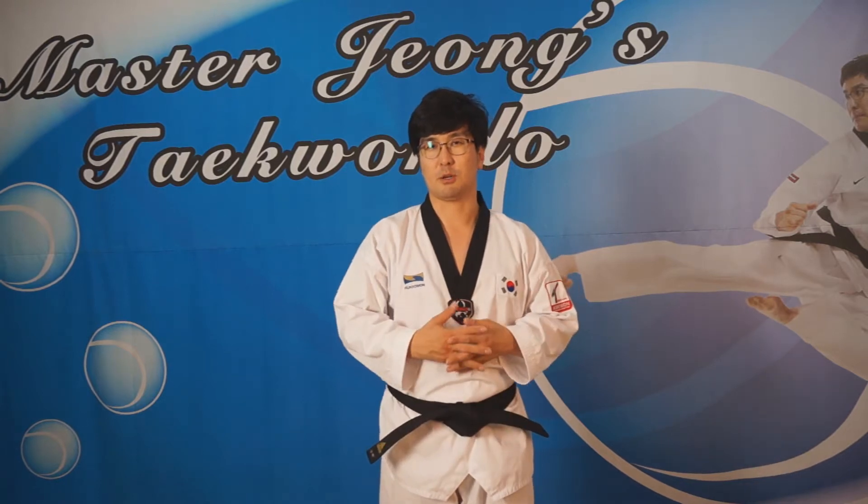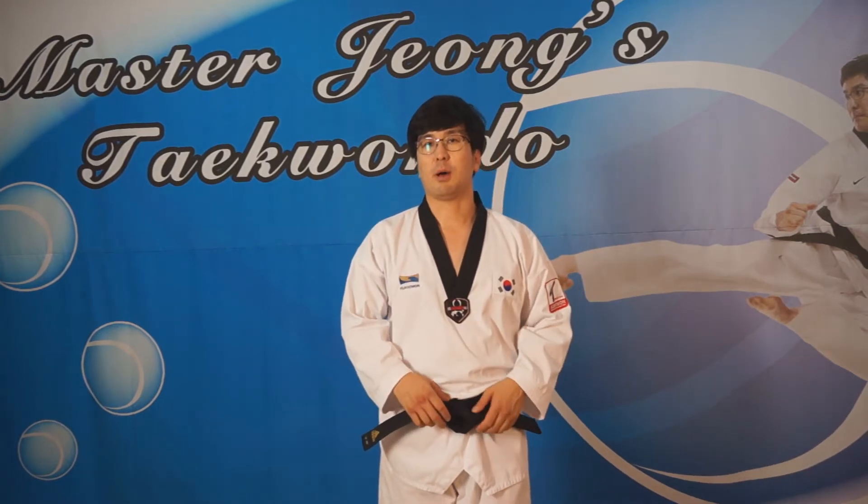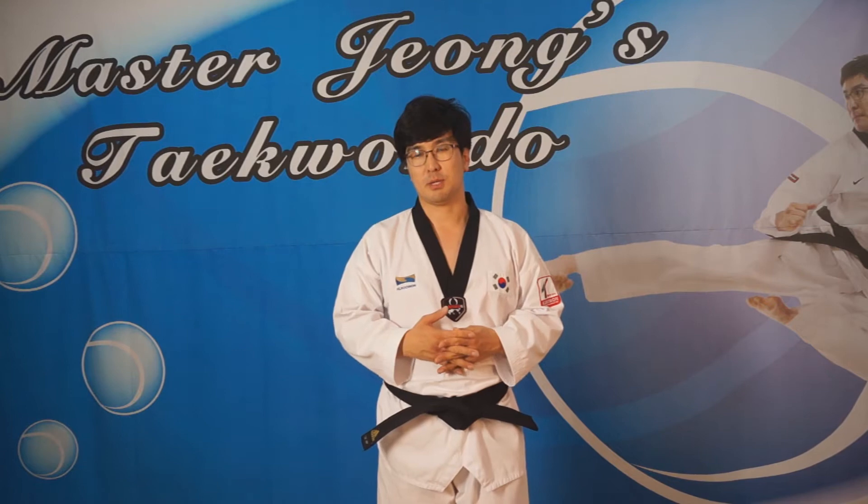Hello, this is Master Jung. This time, let's think about Apshagi — that means front kick.